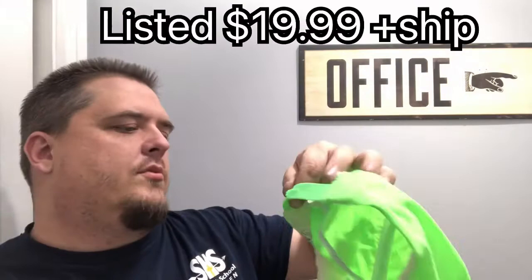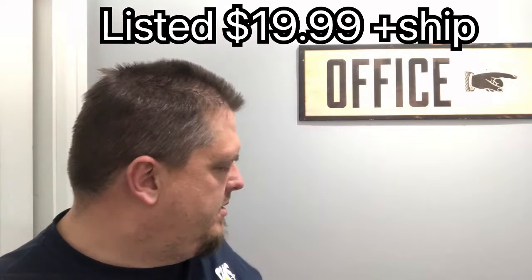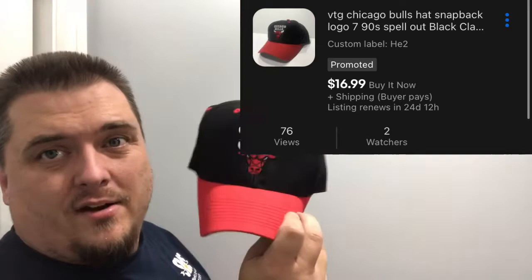This hat I just thought was awesome — made in Thailand, but it just screams 90s and nostalgia for people who don't want to grow up, which are the kind of people who like to buy the stuff that I sell. I paid five bucks apiece for these hats. Chicago Bulls, as plain as it can be, snapback — it's Logo Seven, which hasn't existed in a long time. This one's made in China so it's probably kind of the end of their run, but for five bucks that's at least a $15 hat.